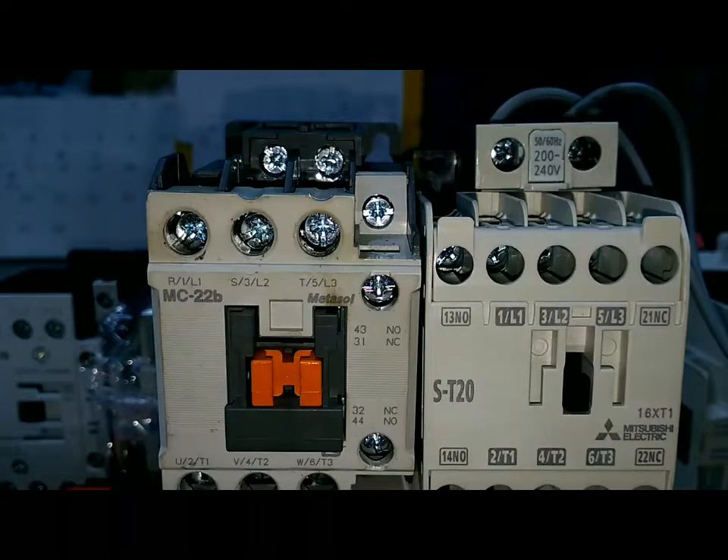สำหรับวันนี้ก็มีแค่นี้ครับ อย่าลืมกดติดตามนะครับ ช่อง Evo นะครับ ขอบคุณมากครับ